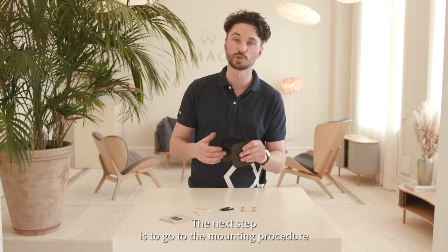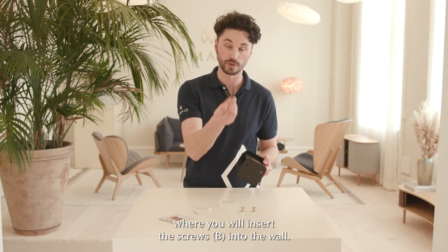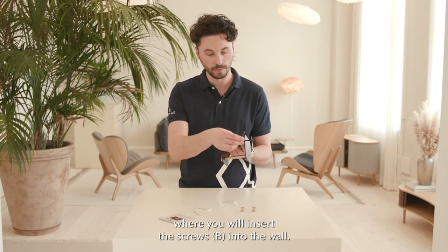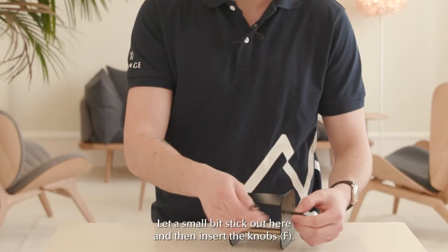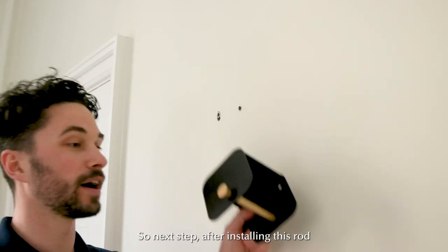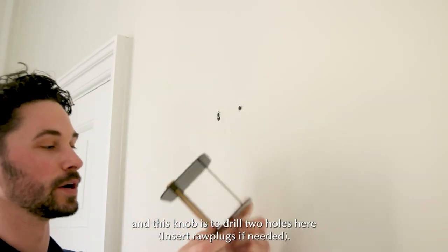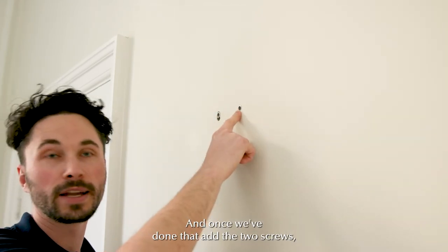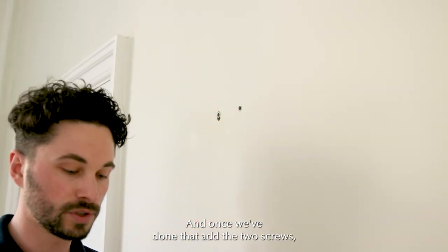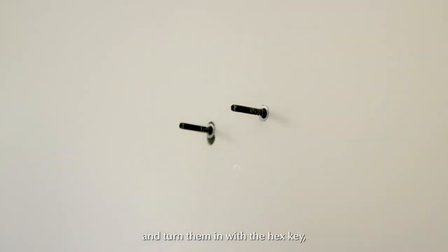The next step is to go to the mounting procedure where you will insert the screws into the wall, let a small bit stick out here, and then insert the knobs. So the next step after installing this rod and knob is to drill two holes here, and once we've done that, add the two screws and turn them in with the hex key.